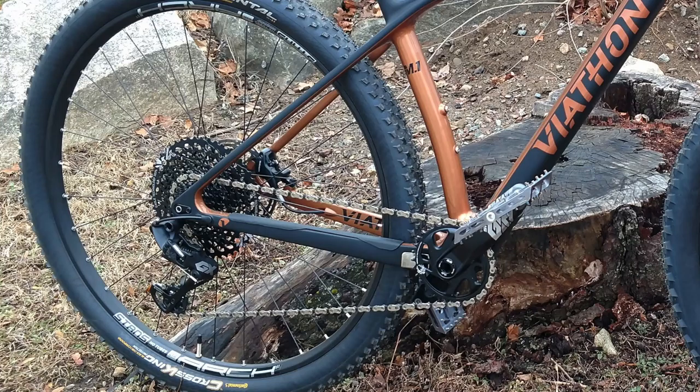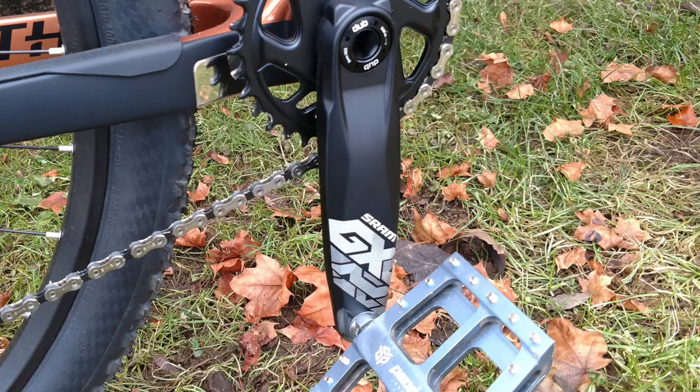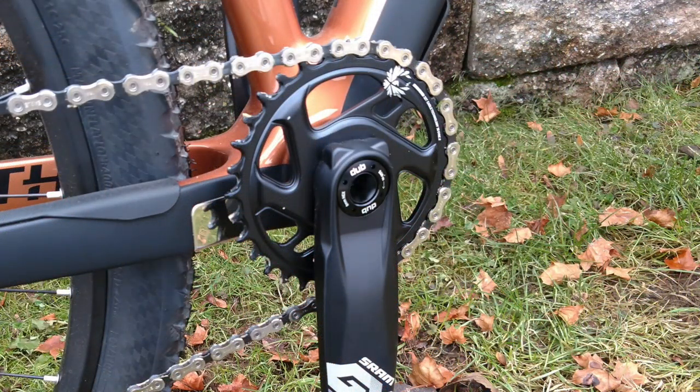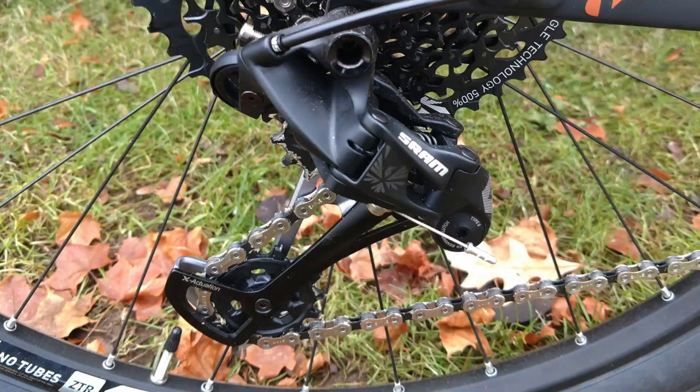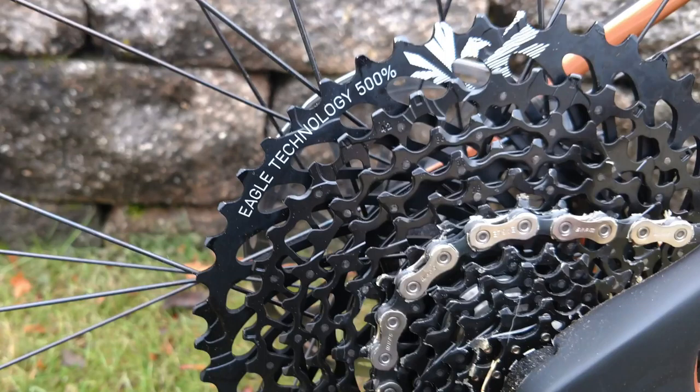Keeping with the GX theme, the rest of the components are GX Eagle level. You've got your GX cranks with a 32 tooth ring, your SRAM DUB bottom bracket, GX chain, GX rear derailleur, and the SRAM XG 1275 10/50 tooth cassette.